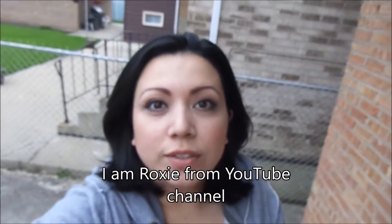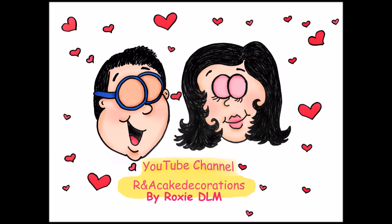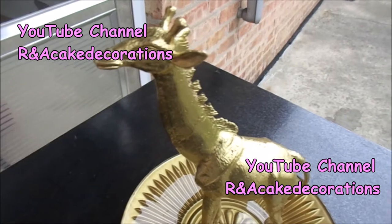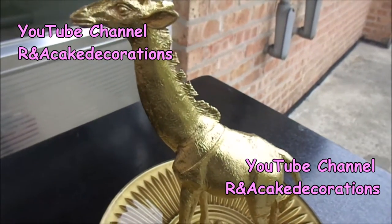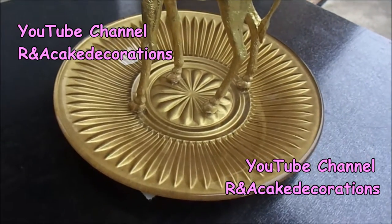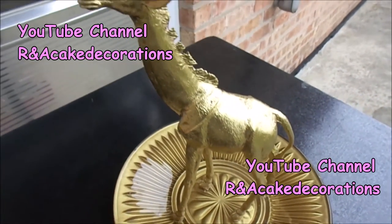Hola chicos! I'm Roxy from the YouTube channel R&A Cake Decorations. Welcome to my channel. Today we are going to make a jewelry holder plate. You can put your bracelets, your necklaces, and your rings on top of the little giraffe.